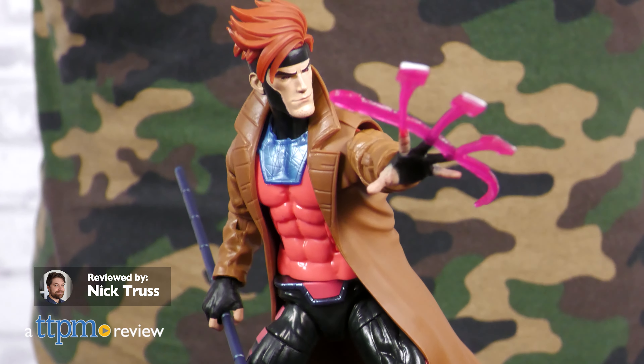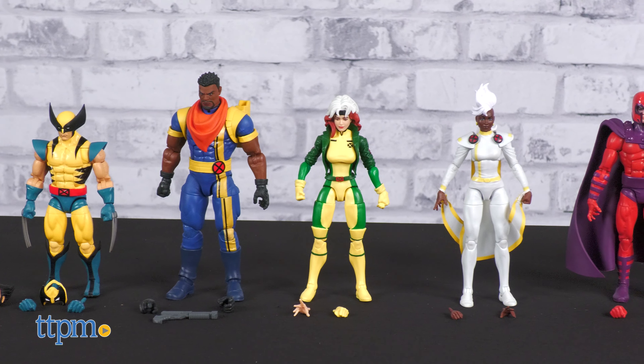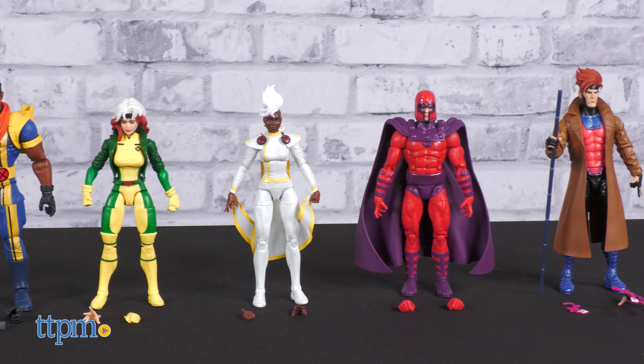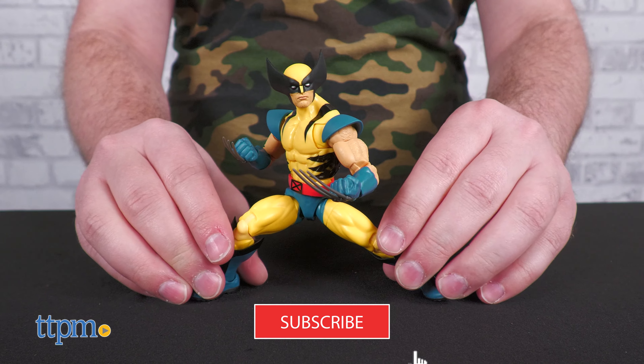It's time to party like it's 1997. In this review, we're showing off the X-Men 97 wave of Marvel Legends figures from Hasbro. Before we travel back in time, make sure to subscribe to the channel and ring the notification bell.